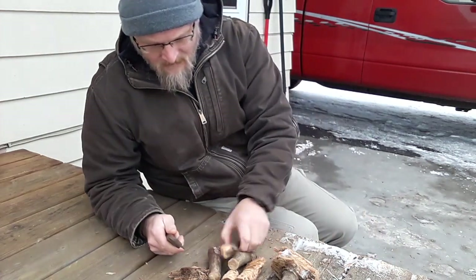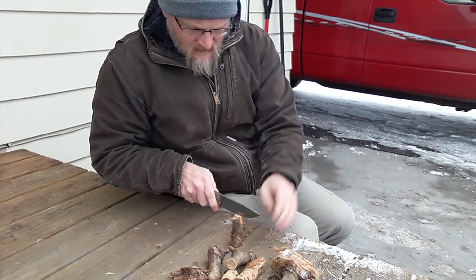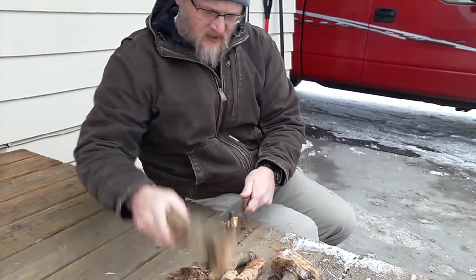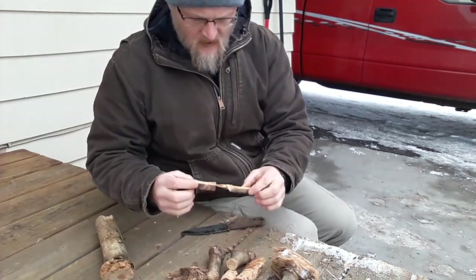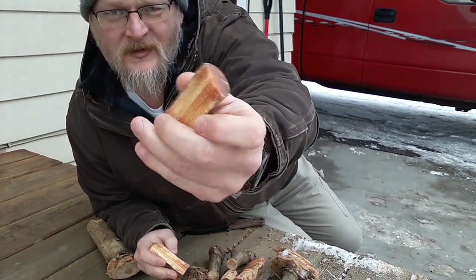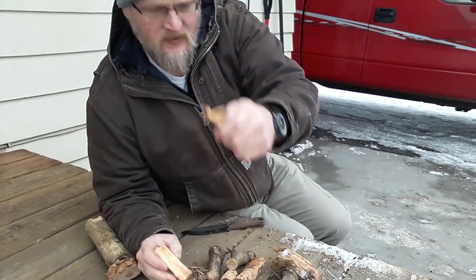Let's go ahead and get into it. Grab this piece here and baton it. There we go. We got our first glimpse — you can really see that's all just pure fat wood, soaked full of resin. Really good stuff.